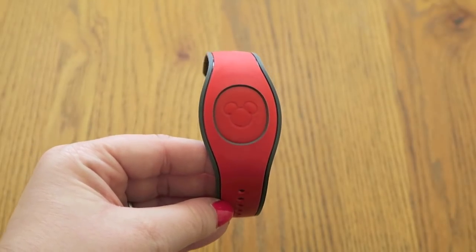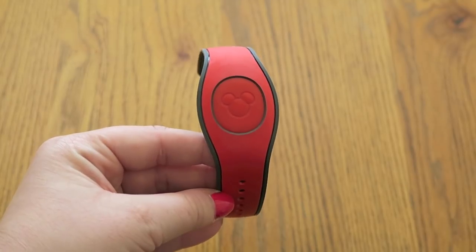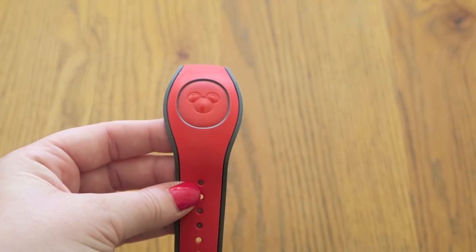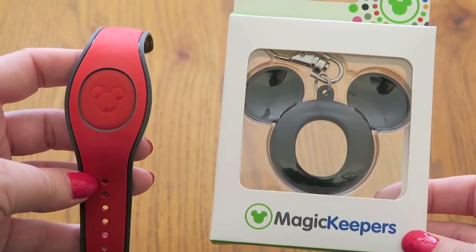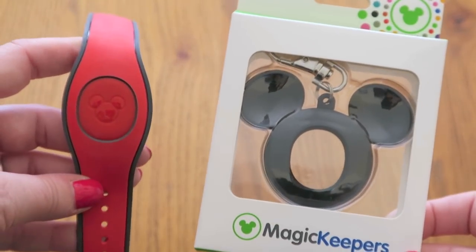Hey guys, so today I have a quick video about the Magic Band 2.0. I recently went to Disney World and this is the first of the 2.0 bands I've received. I've got loads of the original ones, but I basically just wanted to do a side-by-side comparison so you can see the difference. I also got the Magic Keeper, so we're going to take the middle out and try it out to see how that works.